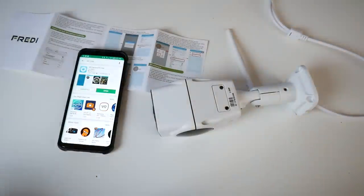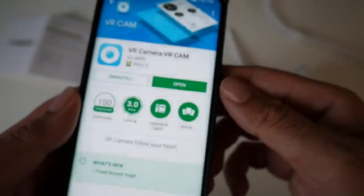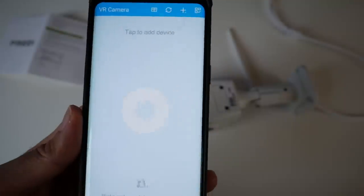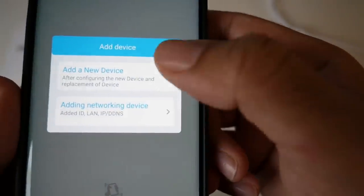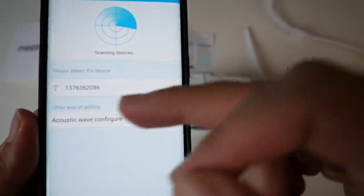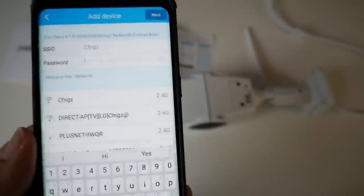Next step is to install the app. Go into the Play Store and type in VR Cam. You'll see an app called VR Camera V Cam. Open it up — this is what the app looks like. What you want to do first is tap the plus sign to add a device. You've got two choices — I'm just going to go for the first option and it's going to search. It's already found something, so if we click on that, it's going to ask you for your WiFi password. Enter that in and press next.